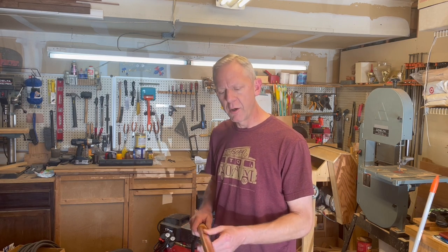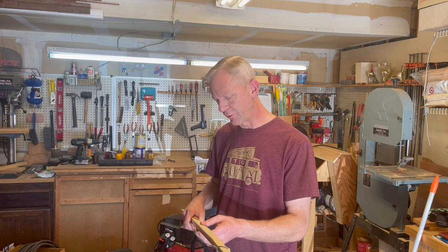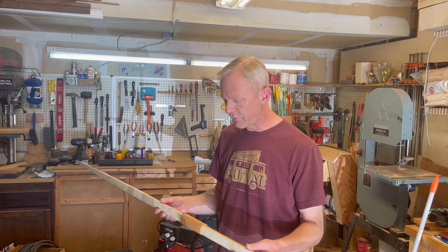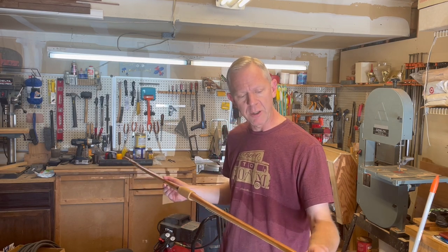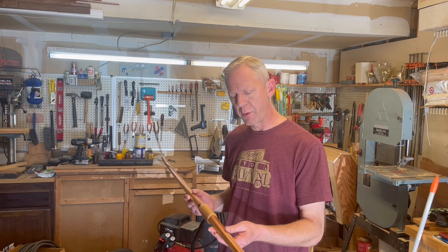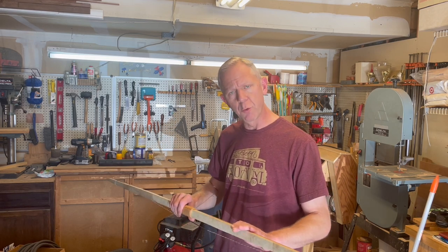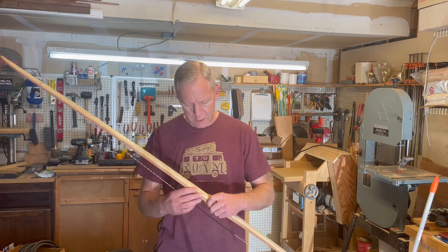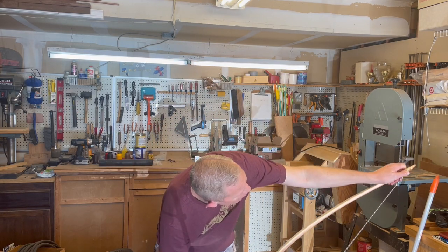I wanted to put something together within easy reach for a new bower just starting out. I'll go through the procurement of our cedar, which is incredibly easy and inexpensive, as well as the rawhide backing. I'm not using dog shoes on the back of this bow. It is inexpensive and easy to construct with hand tools - even right down to sandpaper. It covers a lot of very basic bow-building tenants from tillering to finishing to wood removal.